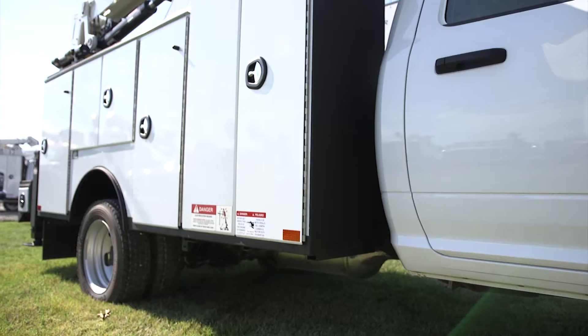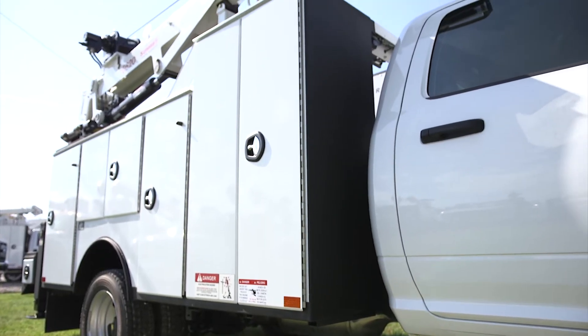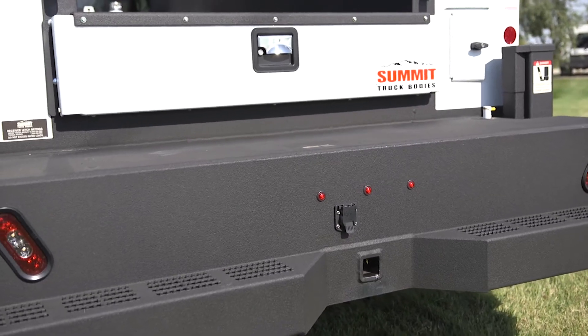We LINE-X as much as we can on our service trucks. We take the rust factor out by putting the LINE-X in. It holds up to all the abuse that they put in it in the field. The paint can't handle having stuff on it — the LINE-X does.